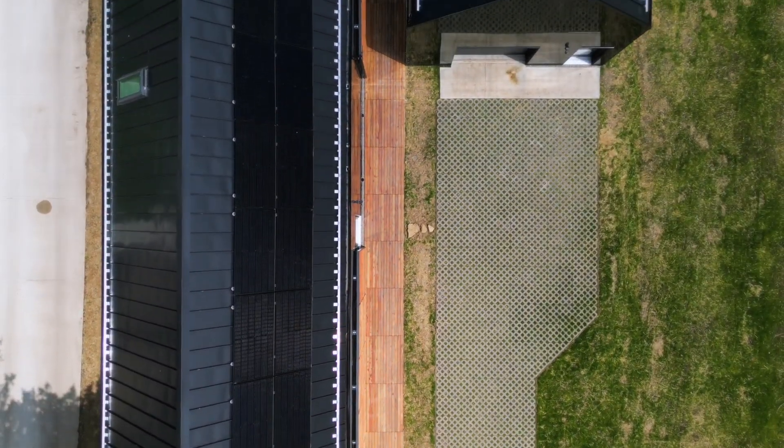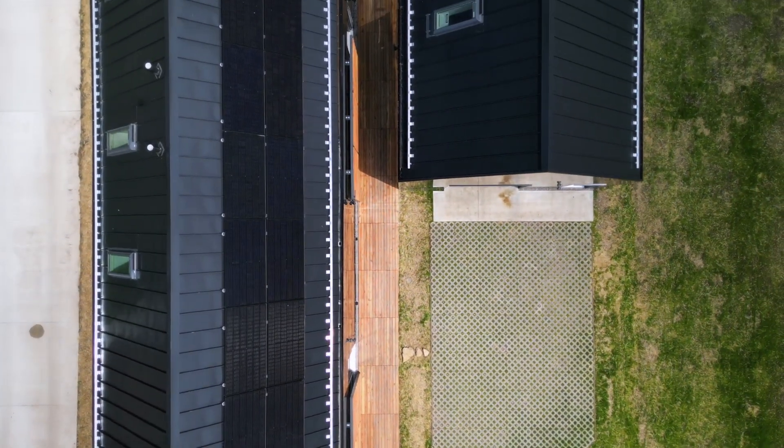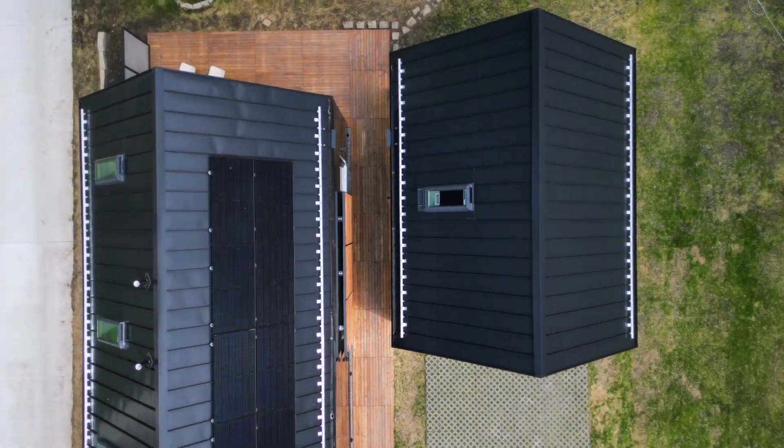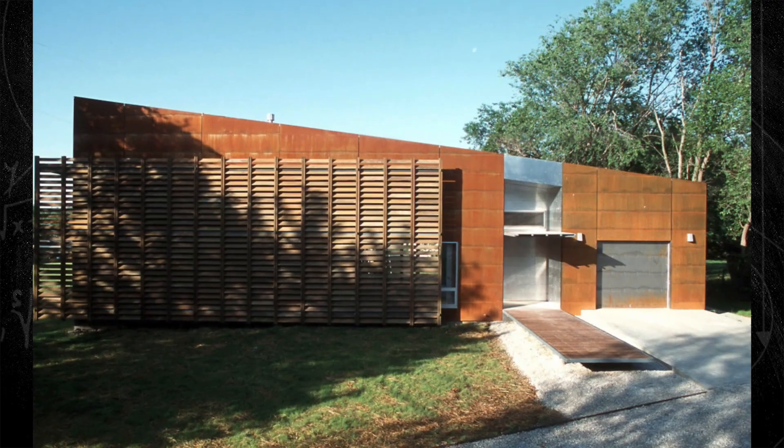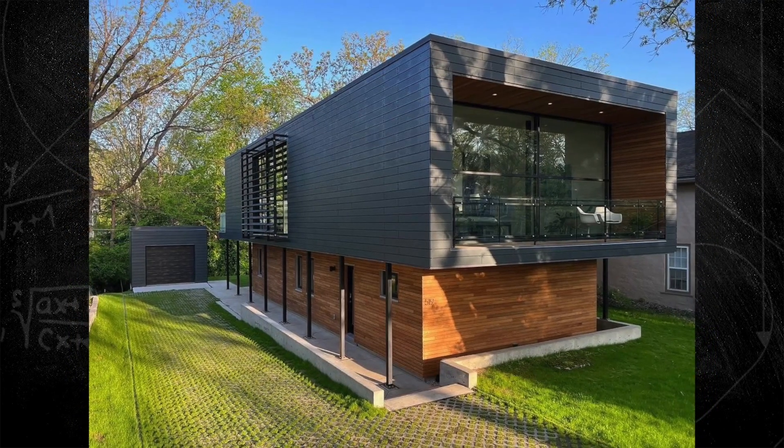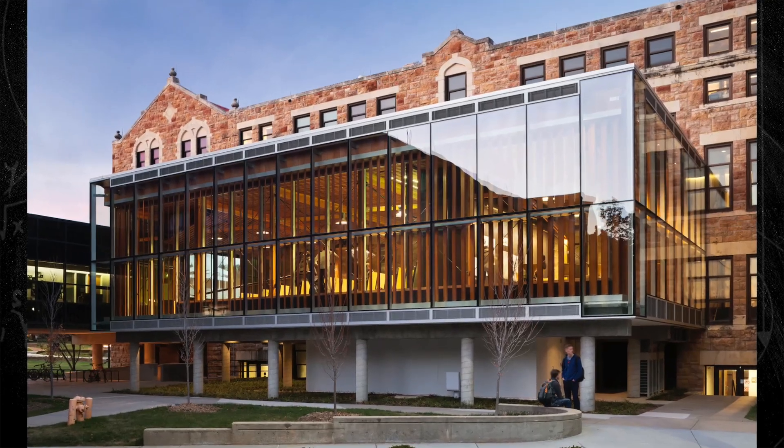I began Studio 804 around 1995. It's the last studio students who graduate with a master's degree in architecture take before graduation. We started doing houses initially and it has grown immensely since.